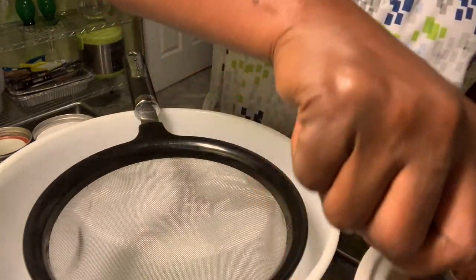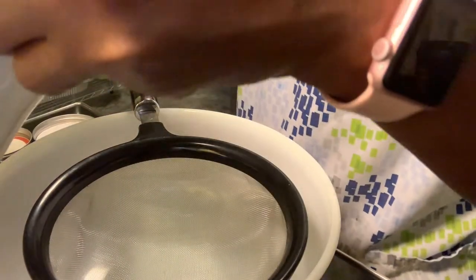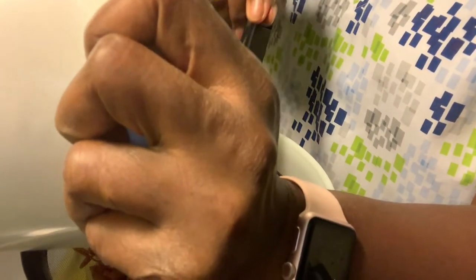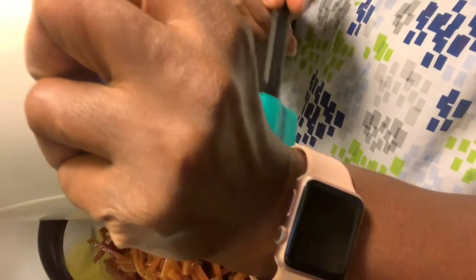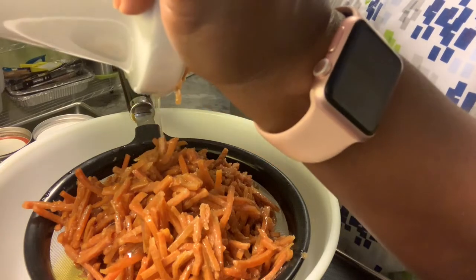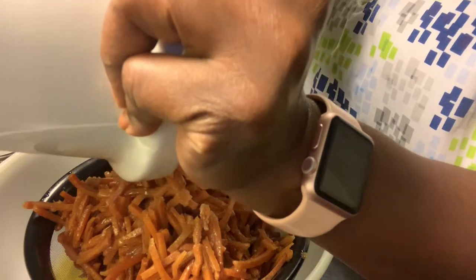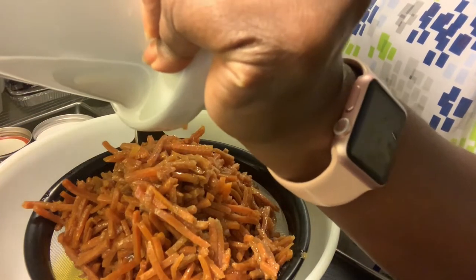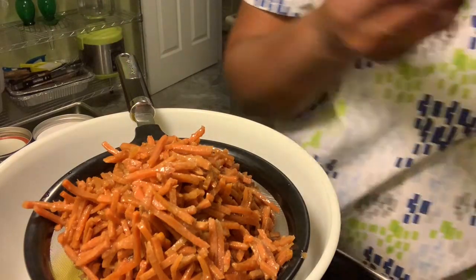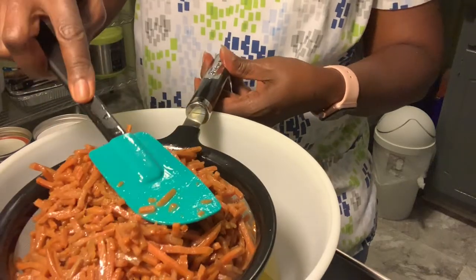Okay, the carrot oil is done. Now I'm going to put it through the sifter. This was in the slow cooker for over 12 hours because I left it and went to work. I'm going to drain it in here and let it sit and drain out.